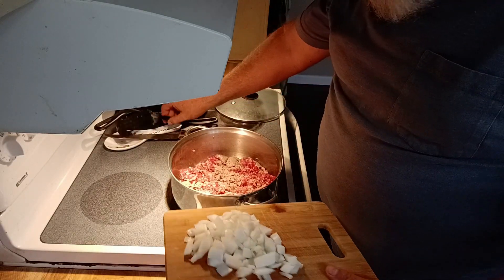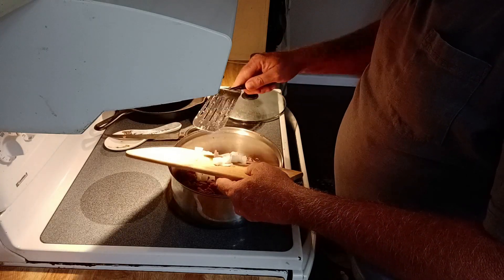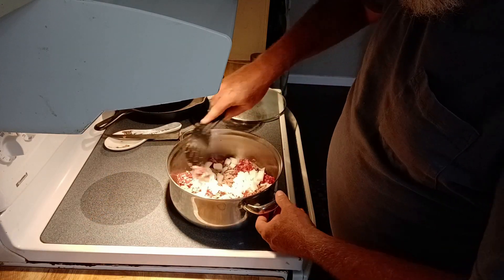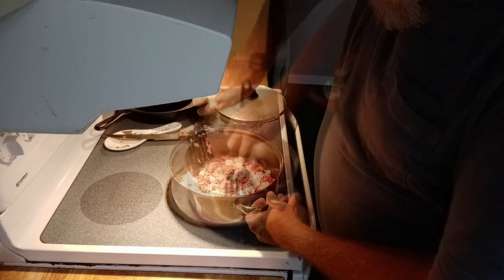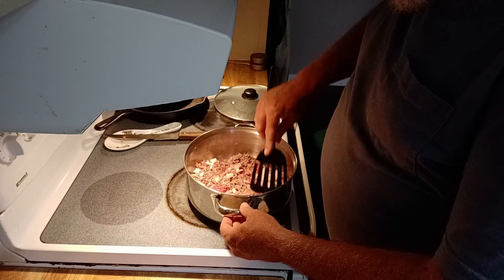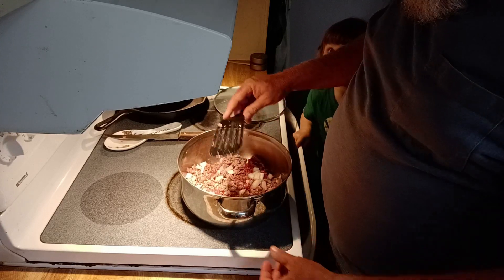I'll go ahead and add the onions a little bit sooner than I normally would, but it'll be okay — let them cook in there a little better with the meat. They're starting to produce a little juice at the bottom. I normally would add more onion in this, but the girls don't really like onions, so I didn't put in quite as much as I normally would.